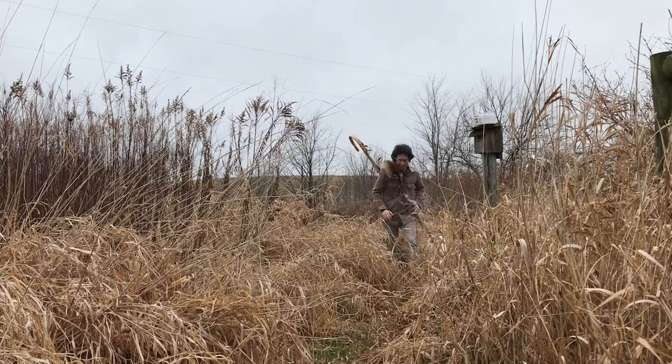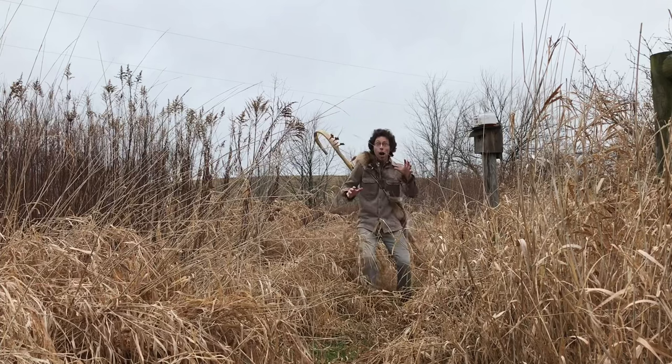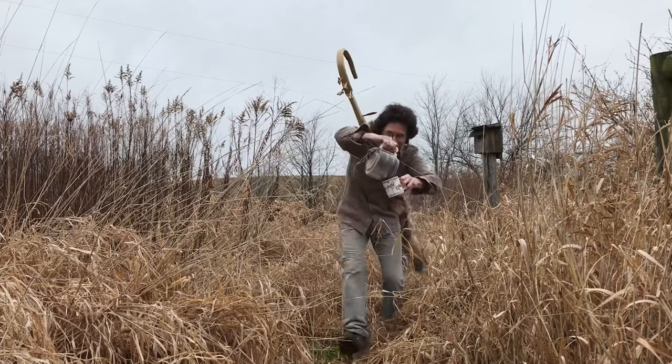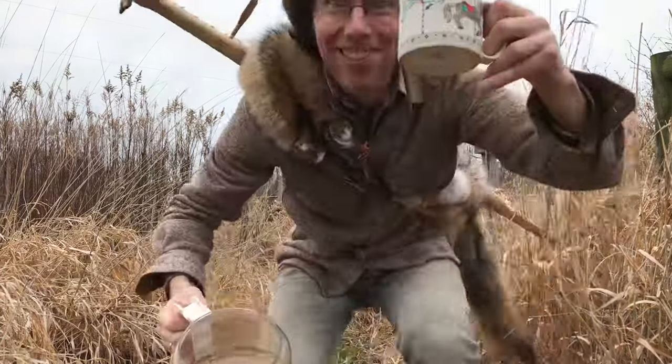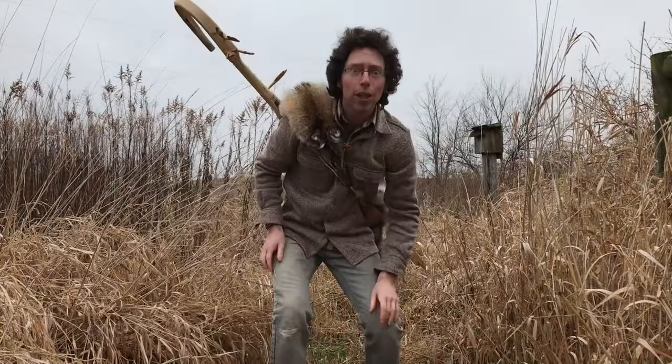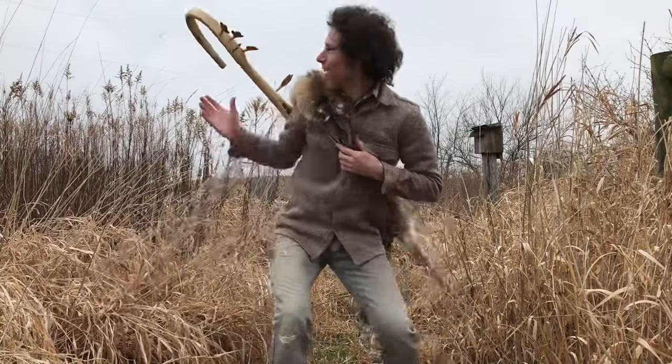Well hello, weary traveler! Good to see you — you look like you could use a drink. Drink up! You know, you look like you could also use a song. Well, I have...